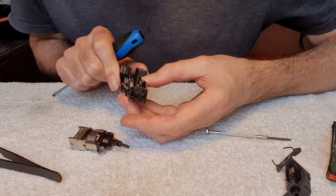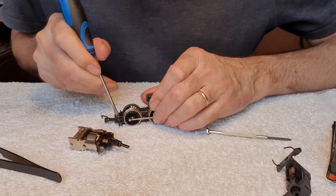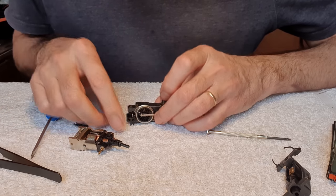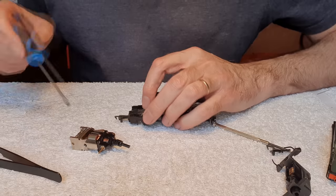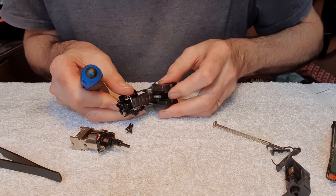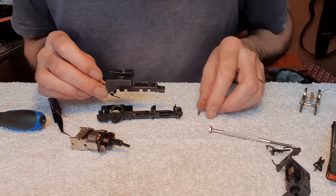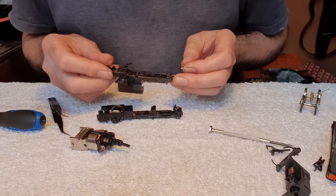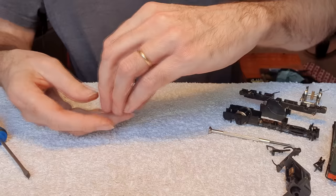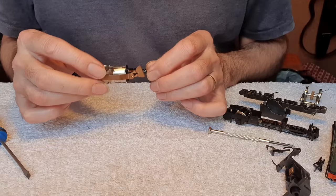We'll give them a good clean and see how it performs. There are clips at each end and out it all comes, then there'll be clips at the back as well. There's a plunger pickup either side. First things first, we'll have to see if this motor actually works. Yes, it does work. So the commutator's not bad actually, but we'll give it a wee clean.